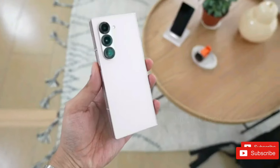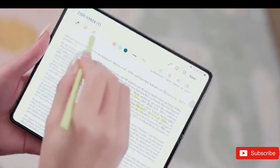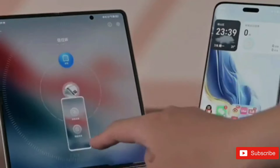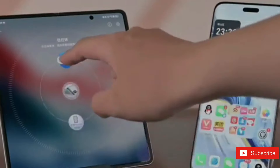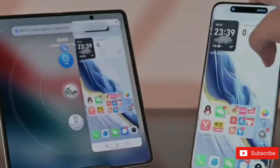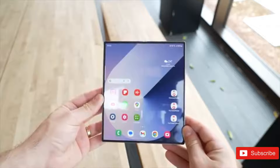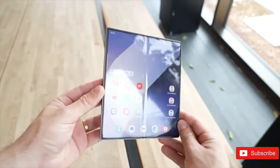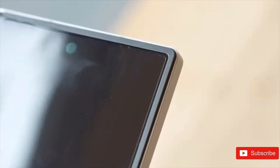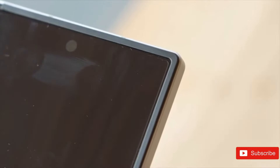Bear with us before you presume this to be an ordinary Galaxy Z Fold 6 with a distinctive paint job. Despite a simple moniker, this forthcoming iteration of the Galaxy Z Fold 6 is delivering some important hardware modifications that might revolutionize how we see Samsung's top smartphone. For those seeking a clue, this phone is the same smartphone that we've known so far as the Galaxy Z Fold 6 SE.